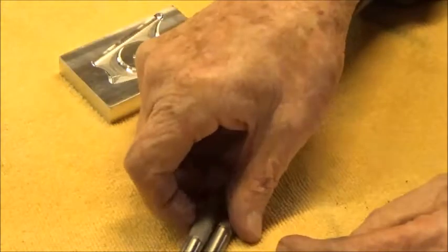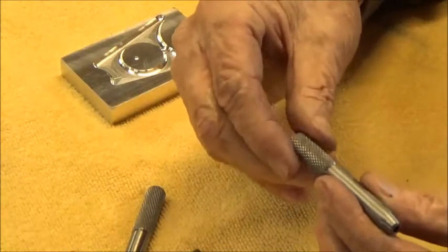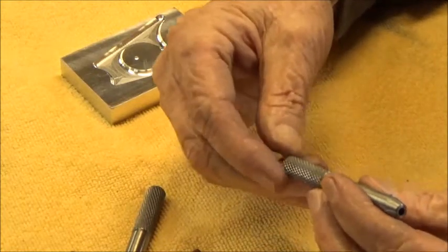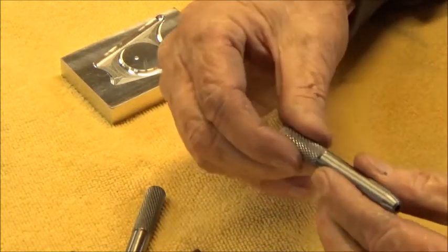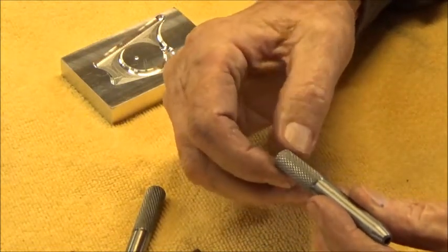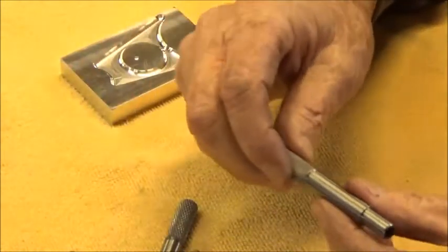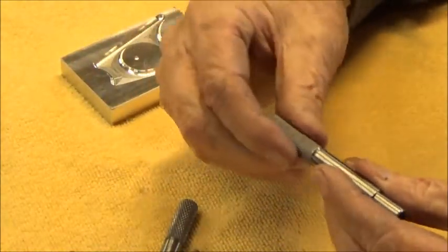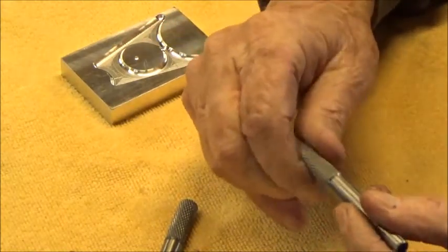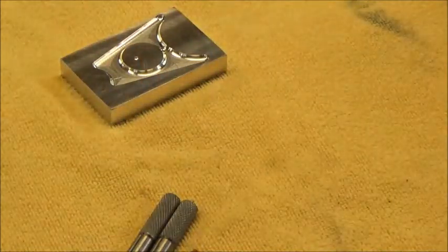Anyway, I've got a couple tools here now that'll work. This knurl looks a lot better - nice diamond knurl, did a nice job. Instead of using the power feed I just did it by hand, and that works a lot better. I just ran the knurling tool in as deep as I wanted and then knurled it by hand. The other one didn't track as well, but it's a nice knurl and it works, so that's all I care about. Thanks for watching - oh, one more thing.